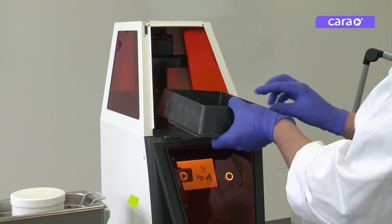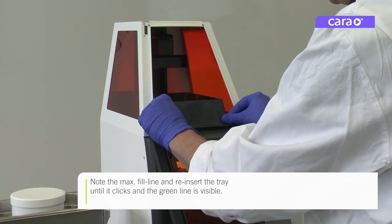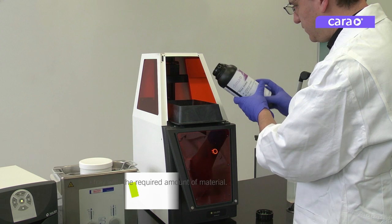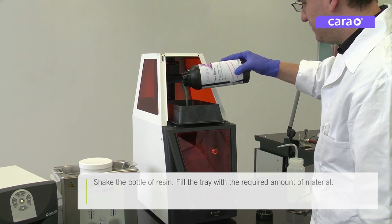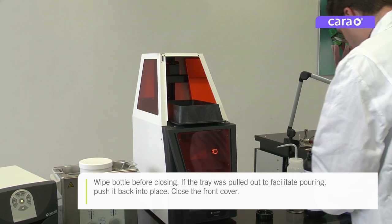Make note of the max fill line and reinsert the tray until it clicks and you can see the green line fully. Shake your bottle of resin before filling the tray with the desired amount of material. Wipe the mouth of the bottle clean before closing.